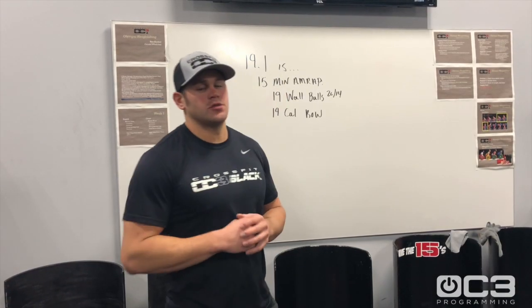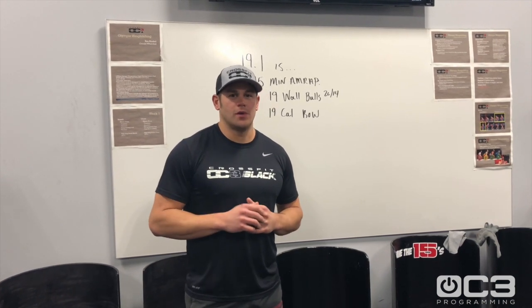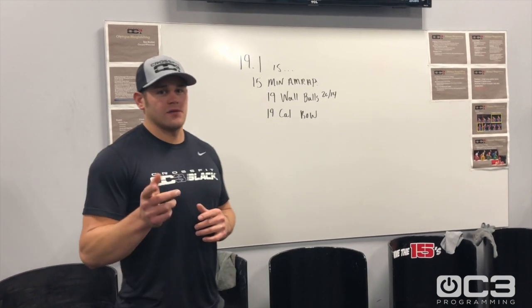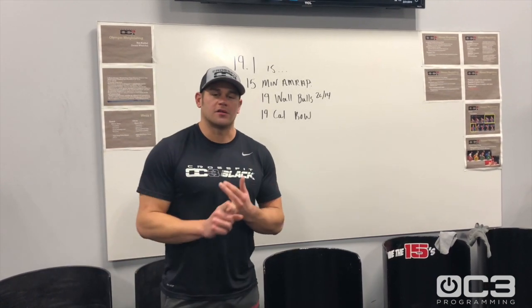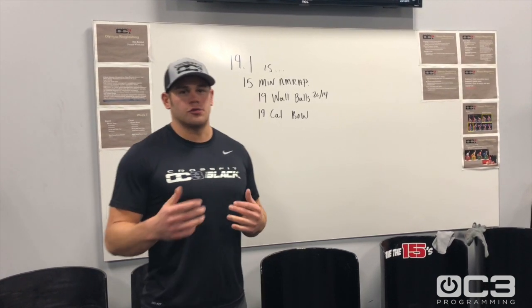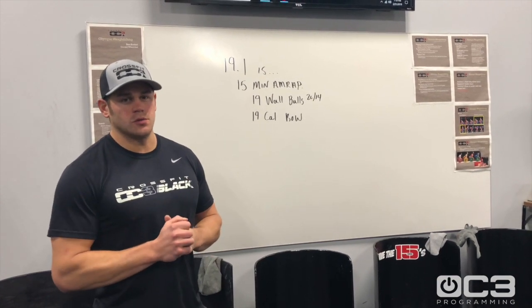Hey guys, Colin Carty here with OC3 Programming. We're going to go over each open workout each and every week to try to help you guys out. I've got Nick behind the camera — he's going to help with some mobility issues, some warm-up ideas, and then we're going to go through the workout, go through some pacing, and hopefully get you through the workout as best we can.